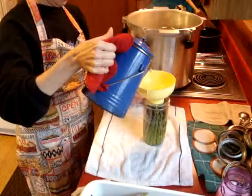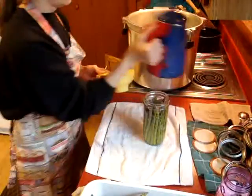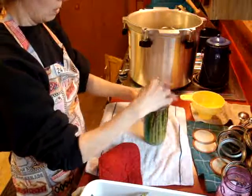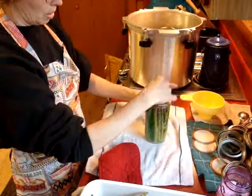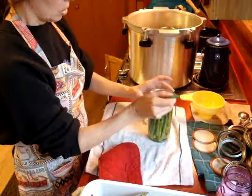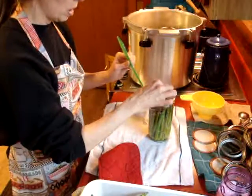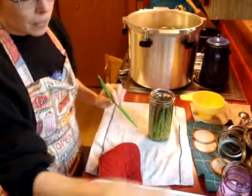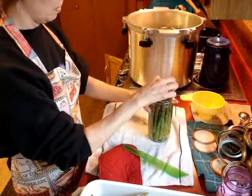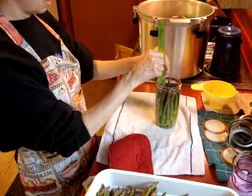I've got boiling water here — I added a teaspoon of salt. It's up to an inch head space. This really hot water is going to cause some of the asparagus to contract, and I might be able to fit some more in. I'm going to de-bubble now. Pouring that boiling water on there has helped — it's already contracted some and I'm able to fit another piece or two in. I've made a little room and de-bubbled. Make sure everything is down with an inch head space and measure that out.